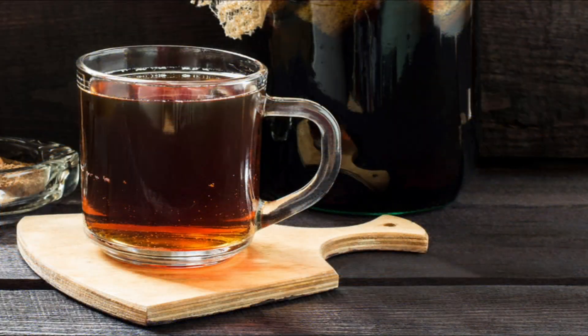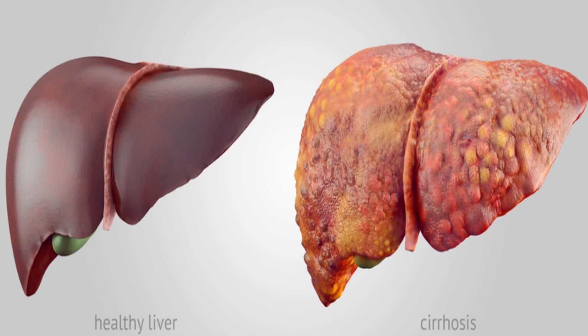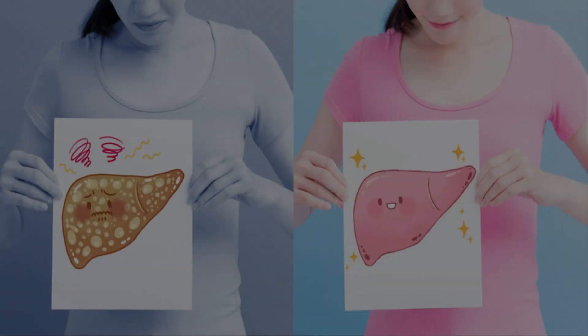This routine must be followed for at least 4 days. Within a few days, all the toxic substances present in the liver will exit the body and your liver will be completely clean.